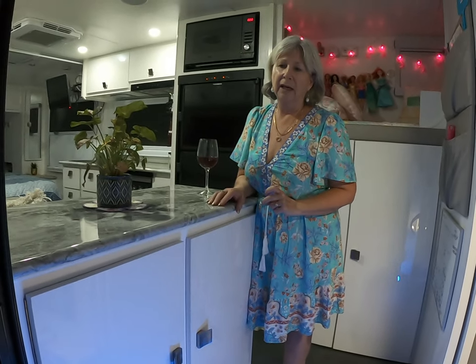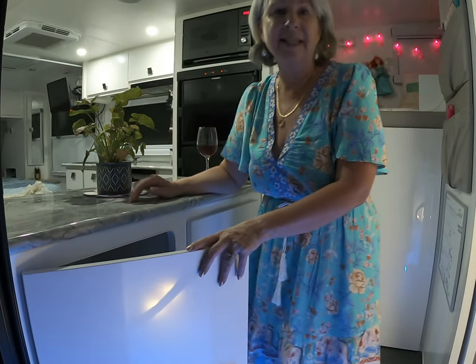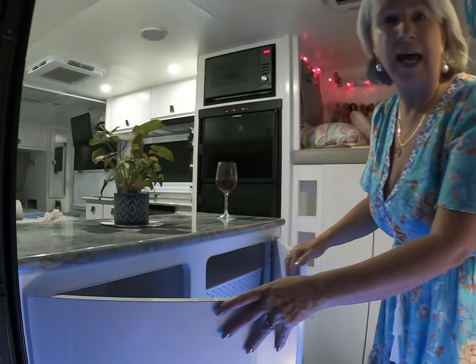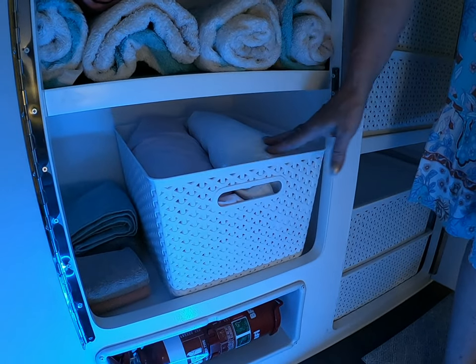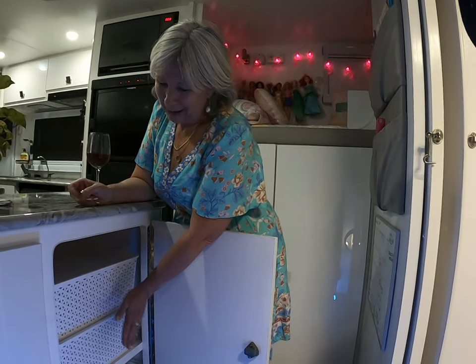On to linen — another area where we went overboard when we first traveled. Now I have all my linen quite handy. In the Kokoda Cadet 2 XLI Platinum, this cupboard normally has drawers, but we elected to convert them to cupboards for much more storage. In one we have beach towels and linen — we only carry one change of sheets and pillowcases each, which is quite sufficient for traveling.